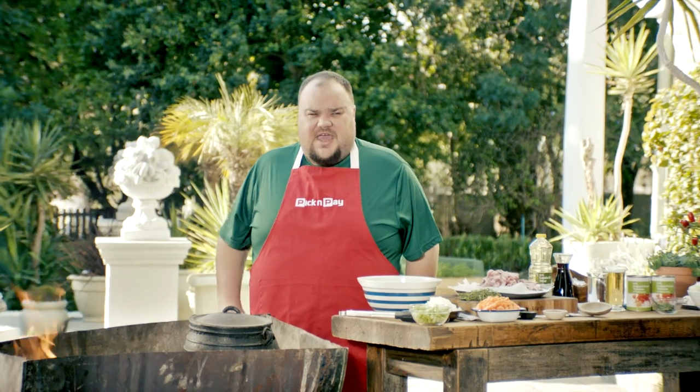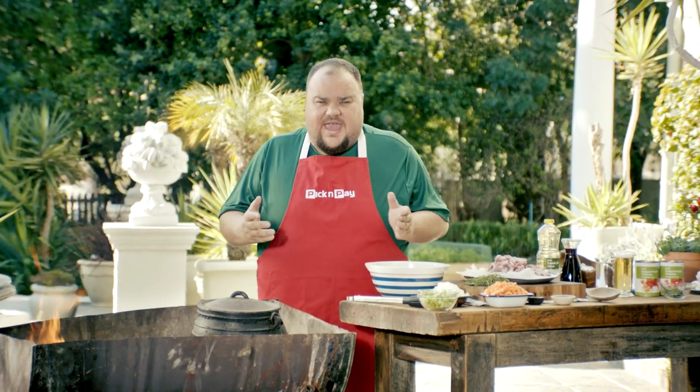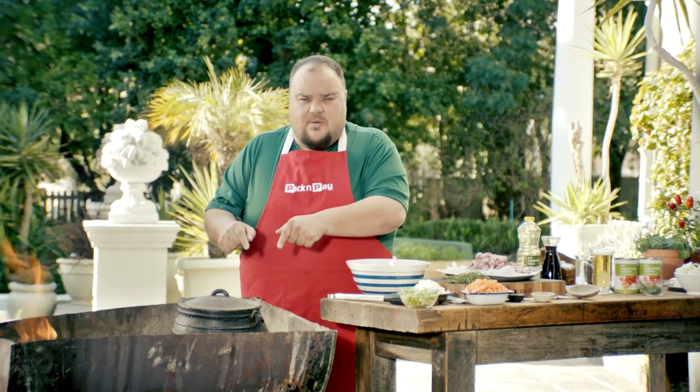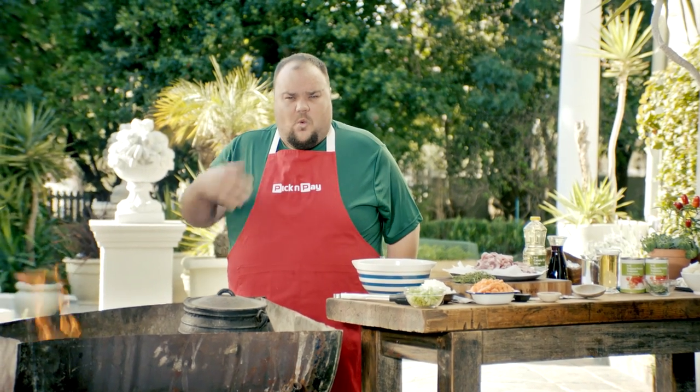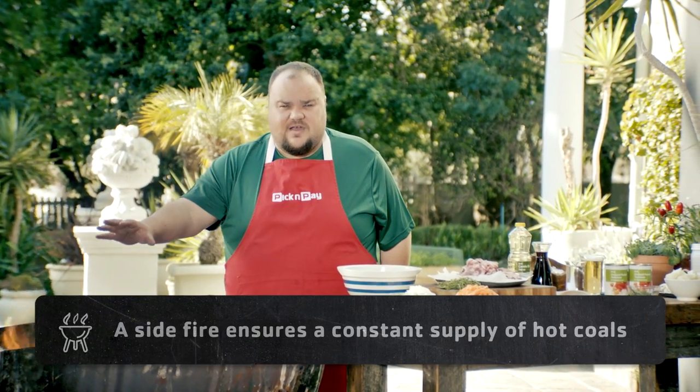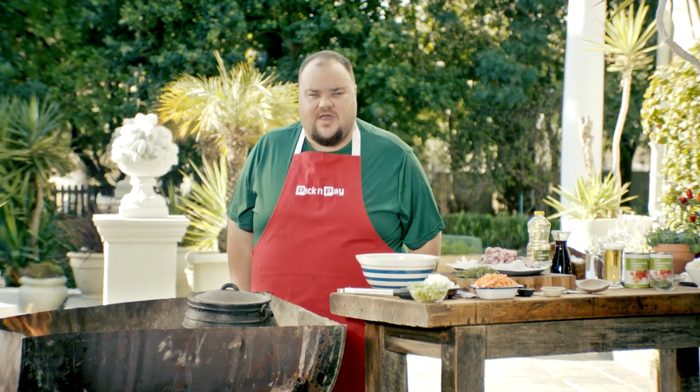Today I am making one of South Africa's favorites — I'm making a potjie. What you can do is prepare your food alongside, add it into your pot, and carry it with your mates. I've made a fire on the side so that I can move coals to my pot as I need it. Let me show you how.